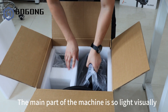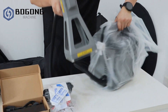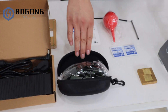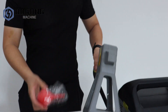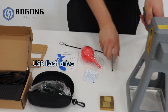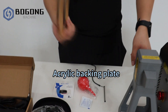The main part of the machine is shown visually. Included accessories are: power cable, protective glasses, dust blowing ball, alcohol prep pad, USB flash drive, touch pan, and acrylic backing plate.